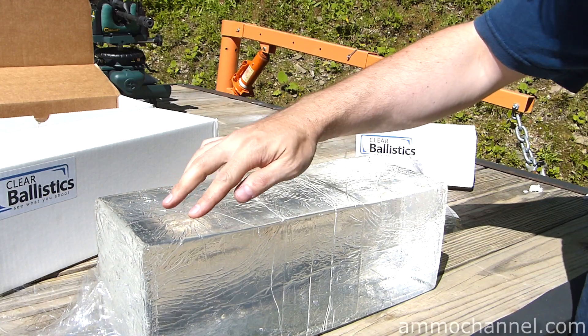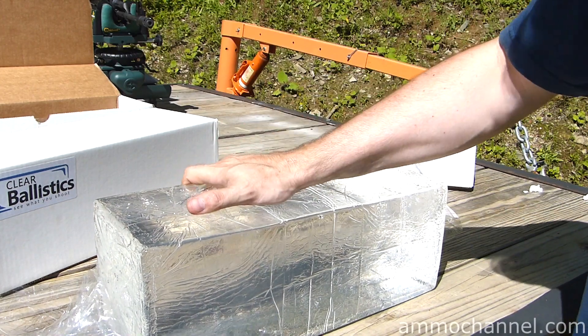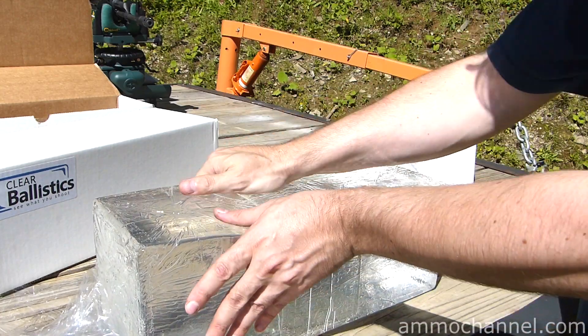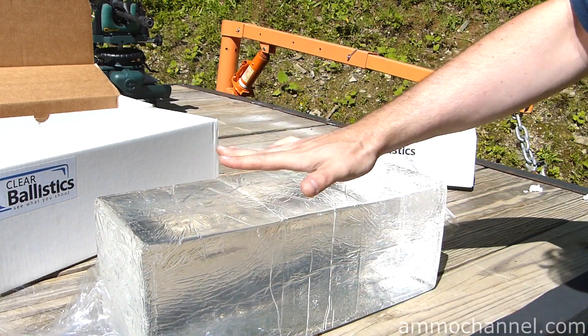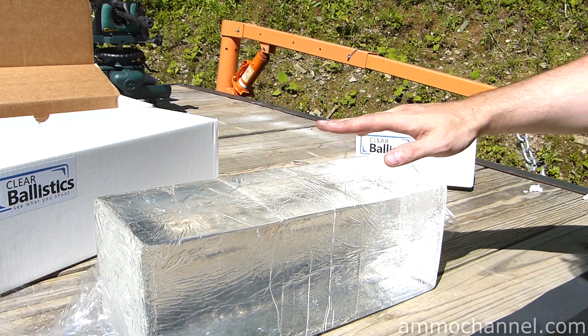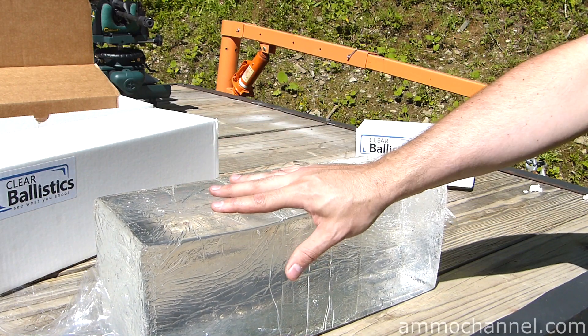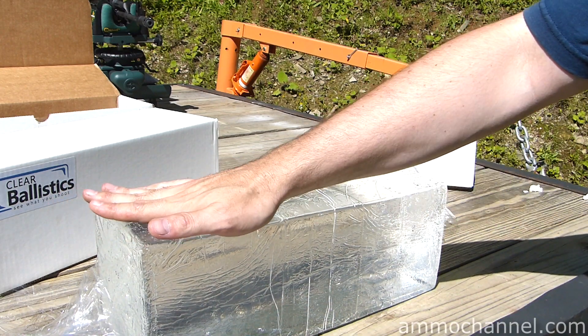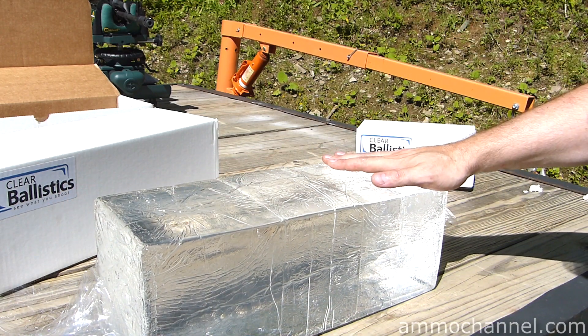Now one thing to notice here is the surface — it's not sticky at all, it's not wet, it's really quite strange, really neat. The surface has all these wrinkles in it because of the packaging, but the instructions say if you take a heat gun to the surface, you can gloss it out so it's nice and crystal clear.